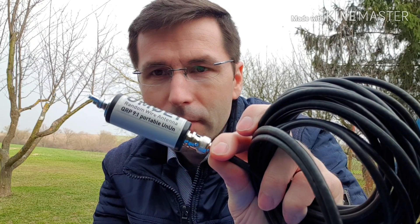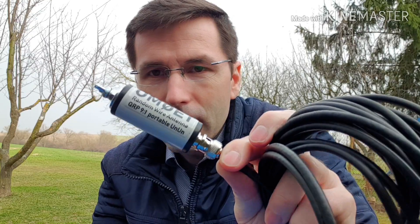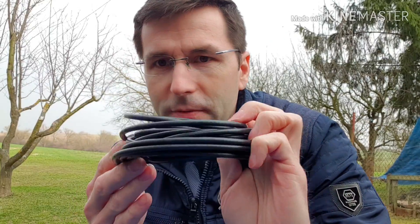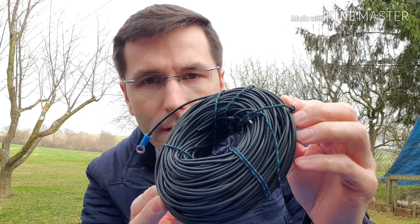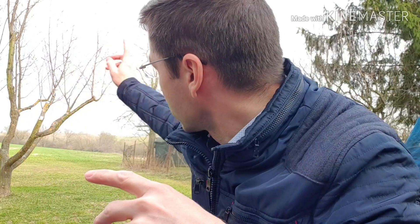Hello guys, my name is Paul, Oscar Mike Zero Echo Tango. Today I'm going to test working with the random wire antenna. This is my homebrew 921 mini tuner, about 5 meters of coaxial feed line, and a 41 meter long wire antenna. I'm going to hang this antenna somewhere over there.